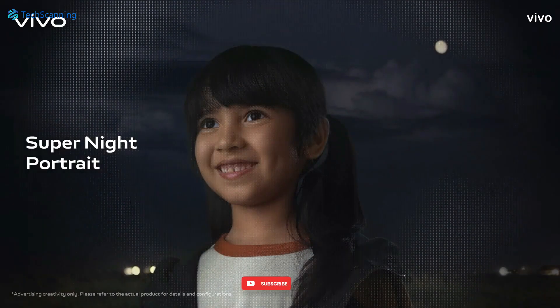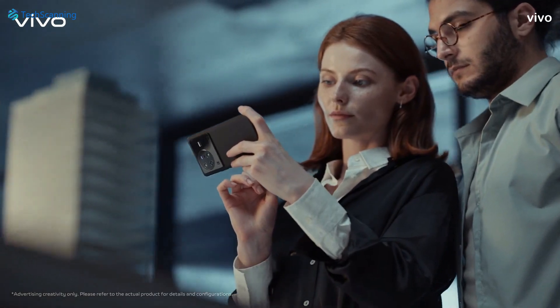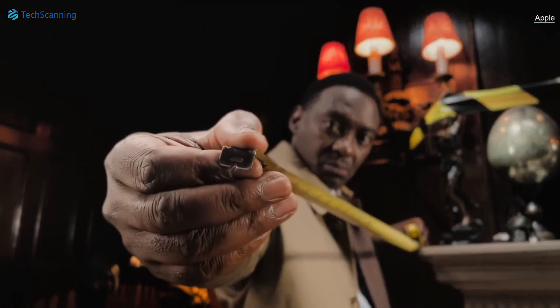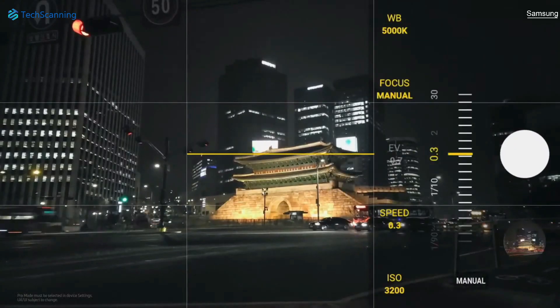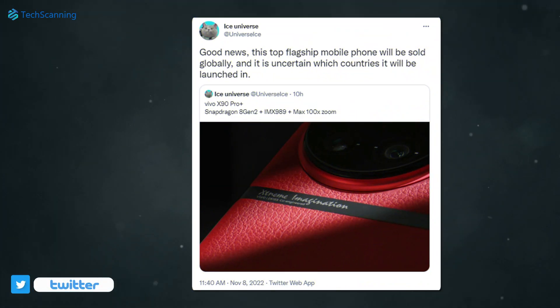Another core camera feature where Vivo puts its focus is portrait photography. Vivo says it tries to understand the scene and detects up to 103 points of the face. The system is divided into two parts where one will take care of the subject by applying beauty filters, while the other deals with the background to adjust brightness, tone, and blur. As for the launch date, there is no official announcement so far. However, Ice Universe claims the model will release at the end of November and will be sold globally, which is good news for camera phone lovers.